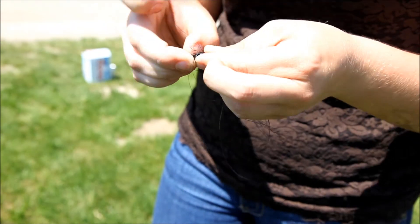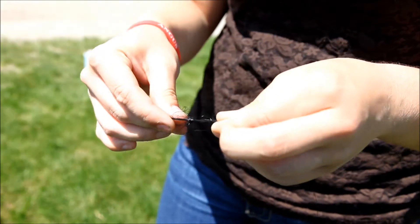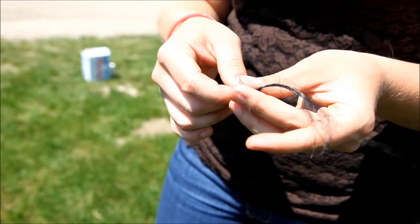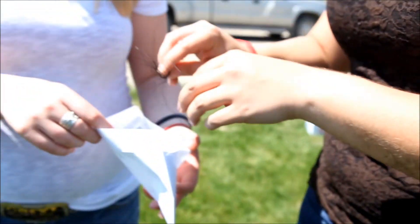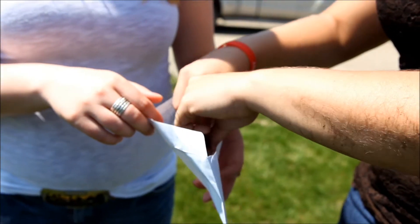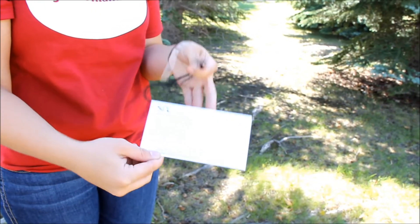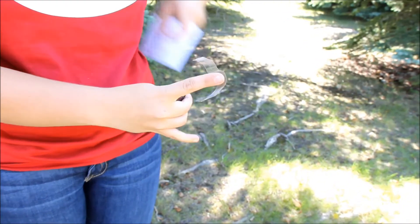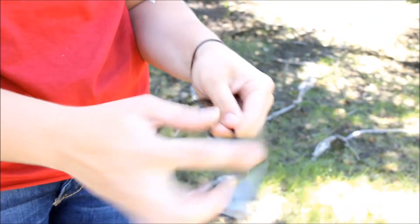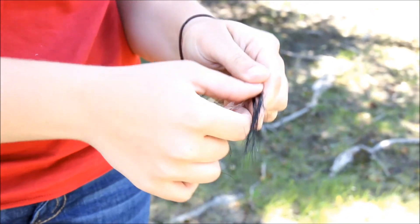There are two different ways to manage your hair sample before putting it in the envelope. You can either tie a knot, or the second way is to use tape. A simple thing like scotch tape will work — you want to tape about an inch below your hair follicles, then put it in the envelope. Remember that it's one sample per envelope.